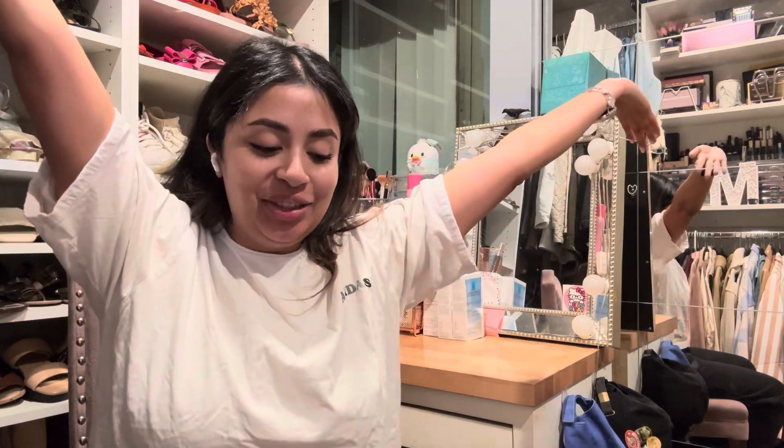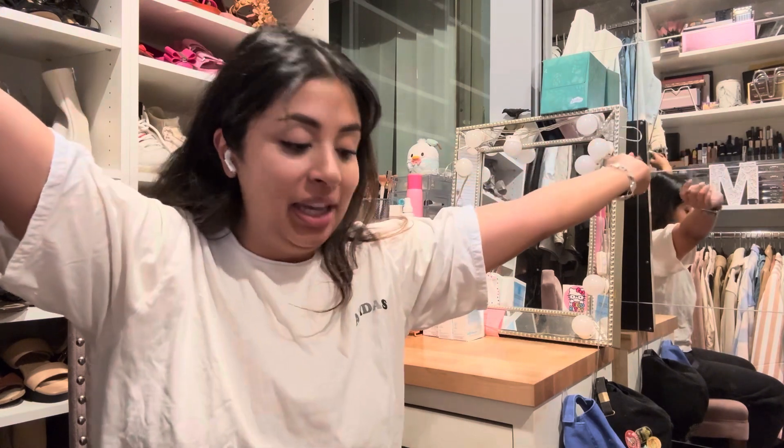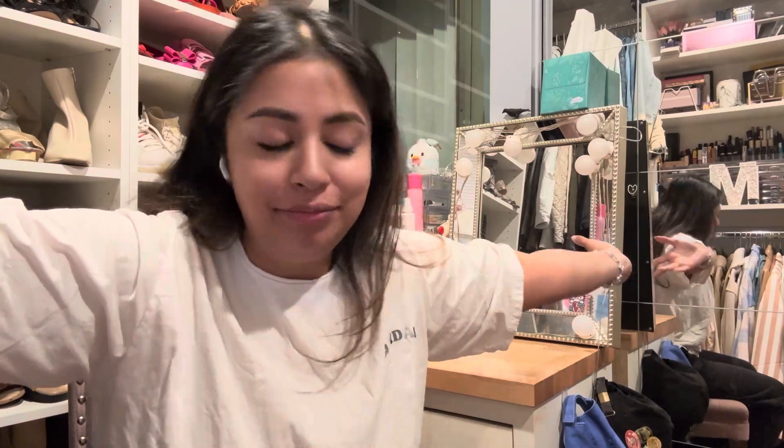I hope you guys enjoyed this little quick video — look out for more videos. I might get the blue one — actually, I feel like I am going to get the blue one. If I do, I'll take you guys with me to Target to get it.